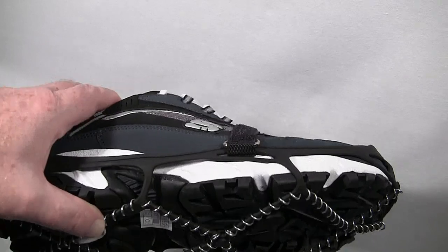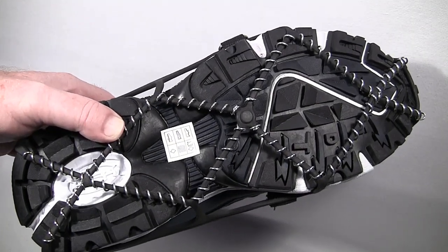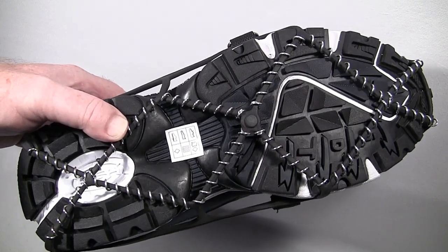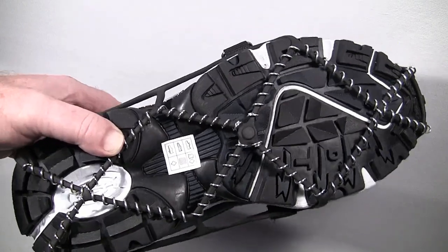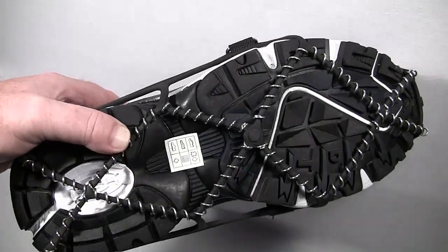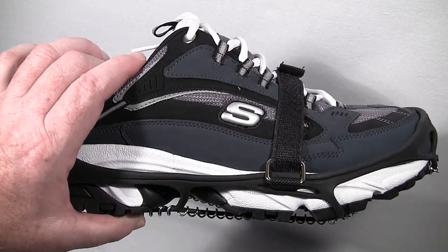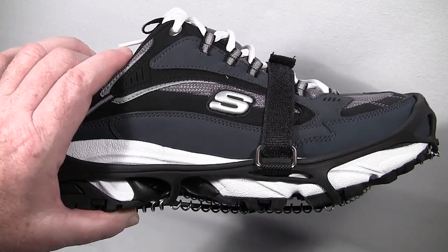I have other ice cleats for off-road applications. But the advantage of the spikeless design is that if you do fall — and people do fall on ice regardless of what they're wearing — there's nothing to cut or injure you. They're very practical and useful, and in another video I'll show just how effective they are on ice.